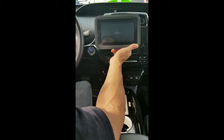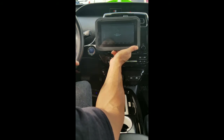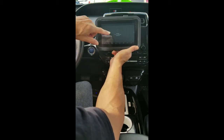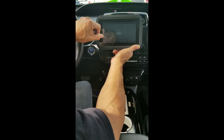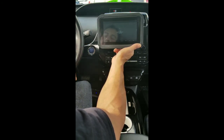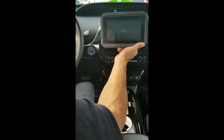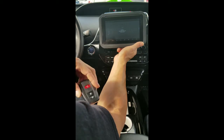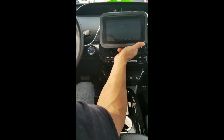If everything is successful — good internet connection, you chose the right prox and so forth — it will start resetting and tells you to keep the driver's door open. Right now we're going through a countdown at 15 minutes and 42 seconds. The reason we're resetting the ECU all keys lost is because the only way to add a used Toyota proxy is by resetting all keys lost or the ECU.